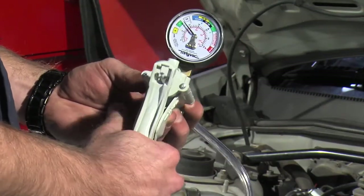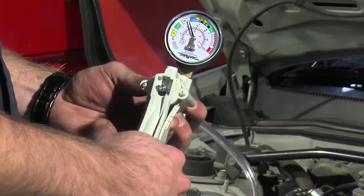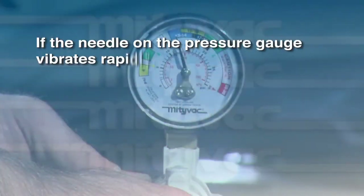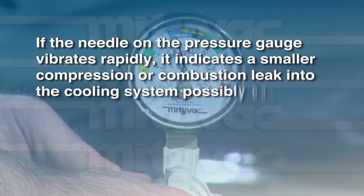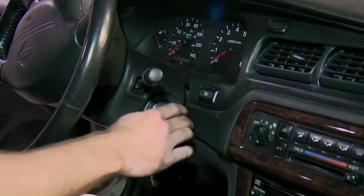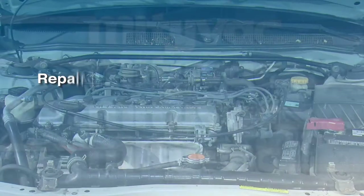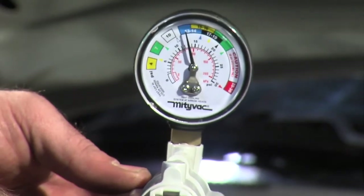If no immediate or rapid pressure buildup occurs, operate the pressure pump to bring the system to normal operating pressure. If the needle on the pressure gauge vibrates rapidly, it indicates a smaller compression or combustion leak into the cooling system, possibly caused by a damaged block or head. Turn off the engine and press the pressure relief lever. Repair the leaks and retest.